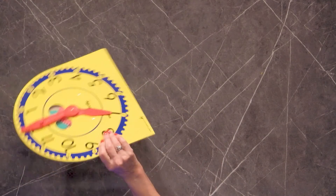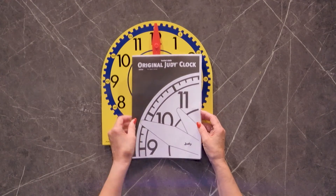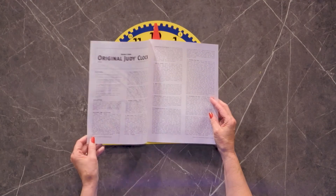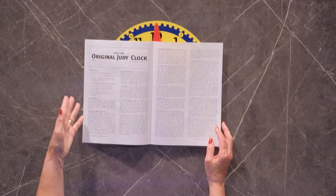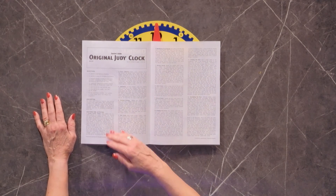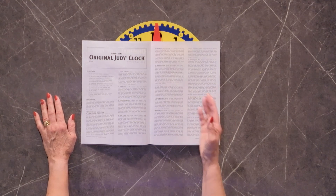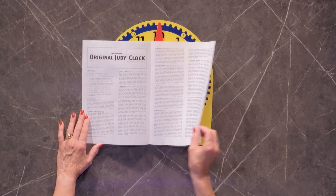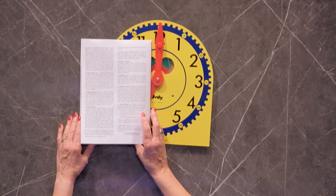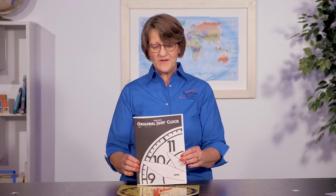What's really nice about the Judy clock is that it comes with the original Judy clock teacher guide. The teacher guide has a lot of suggestions for parents or teachers on how to use it. It gives you some objectives, a description of the product, and some activities you can do with your child — things like identifying the clock hands or dividing the hour. It's a very helpful guide for anybody who's not quite sure how to use the Judy clock.